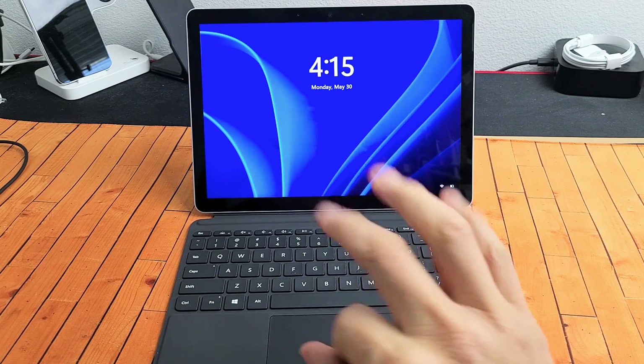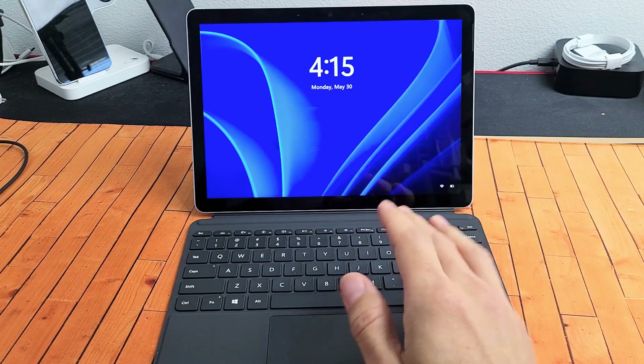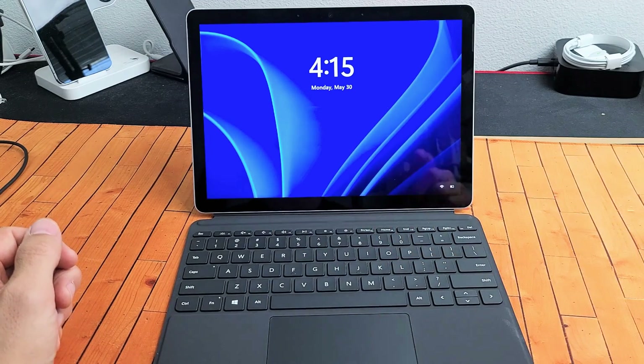Here is a Microsoft Surface Go 3, and you have an issue where the keyboard is not working correctly. Maybe it's unresponsive, you can't type, or maybe the trackpad is not working. I'm going to give you guys three solutions that you can do right now to get you up and running.